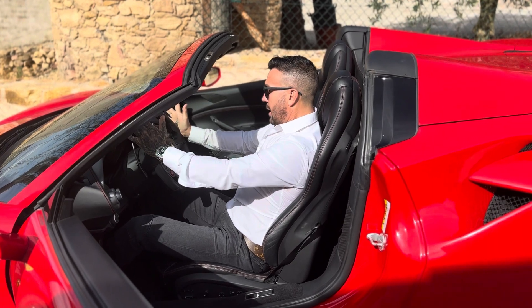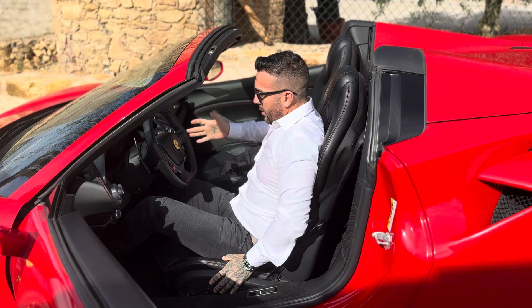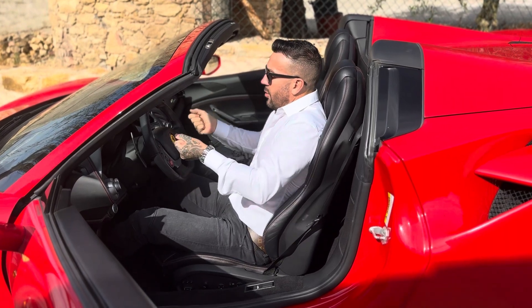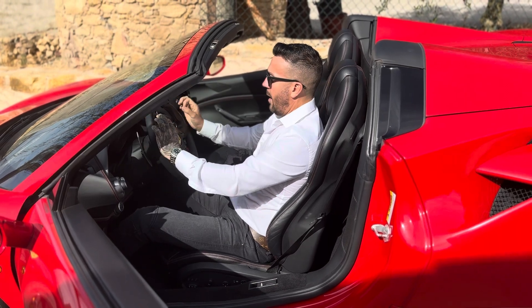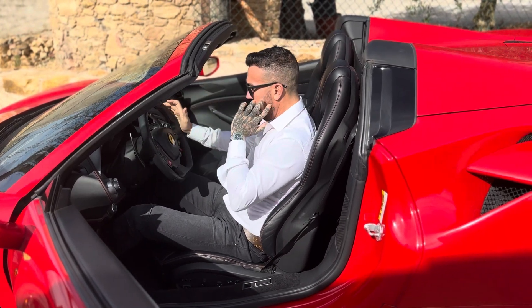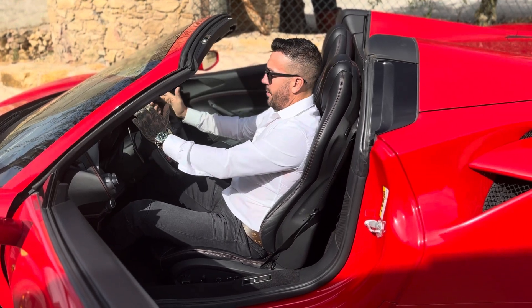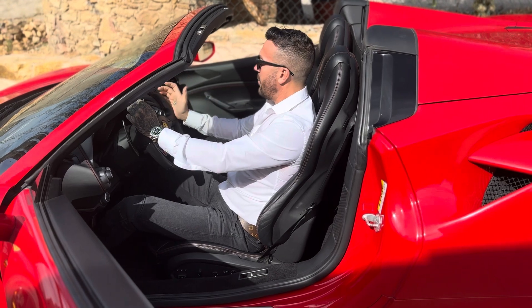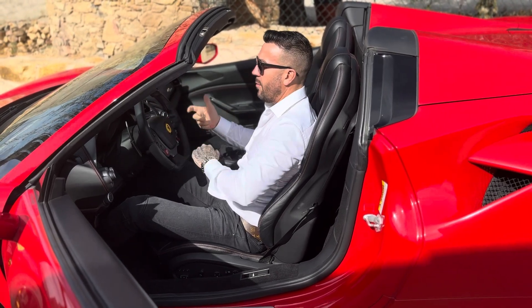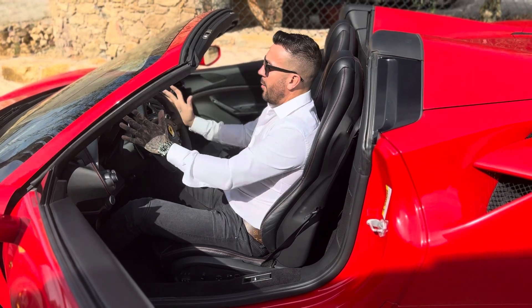There are cars that are more limited — for example, in the Smart, the steering wheel has its limitations, and the driving position will not be so comfortable. In sports cars, normally you will be able to regulate the car to your taste, and that is very important, especially if you drive fast. Being well placed in the car gives you a tenth of a second more reaction time, and you'll be able to anticipate movements.